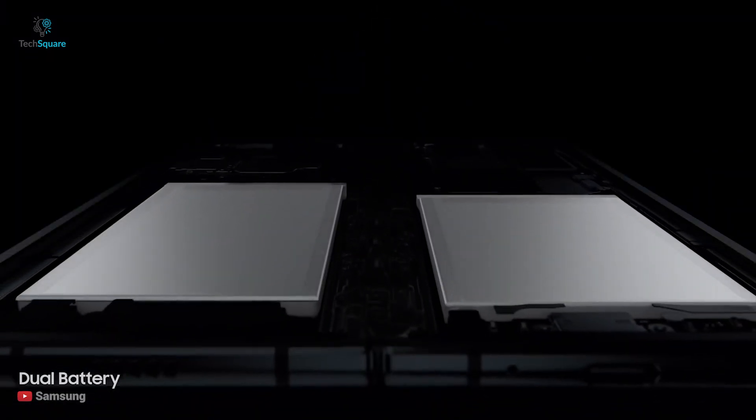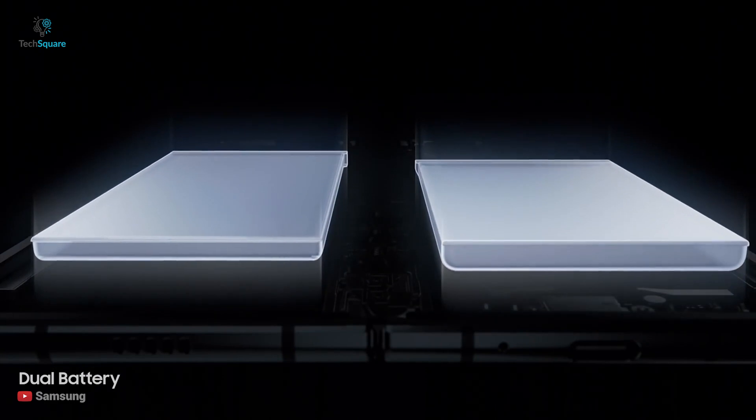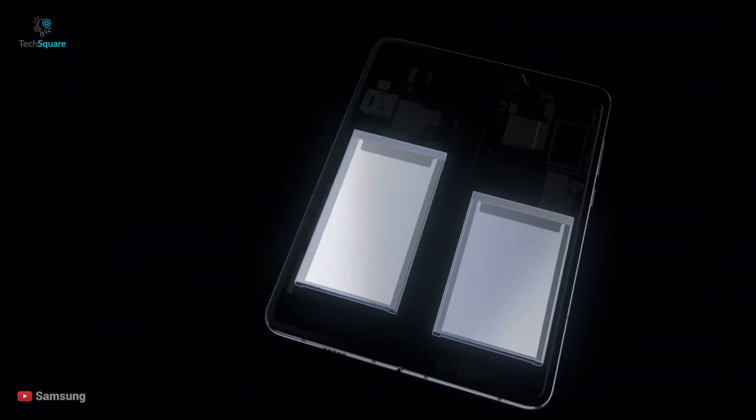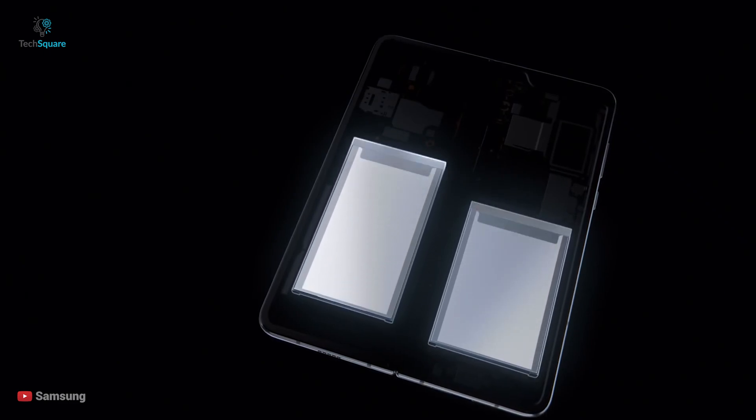Expecting a bigger battery won't be a dream, as it'll be a power-hungry device with its 120Hz display as well as 5G network, which will require more battery capacity — but we're not sure about the exact numbers.